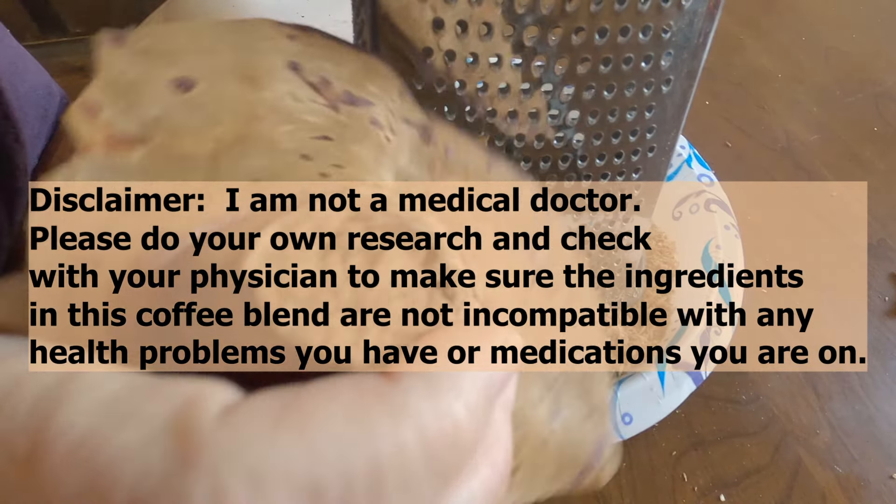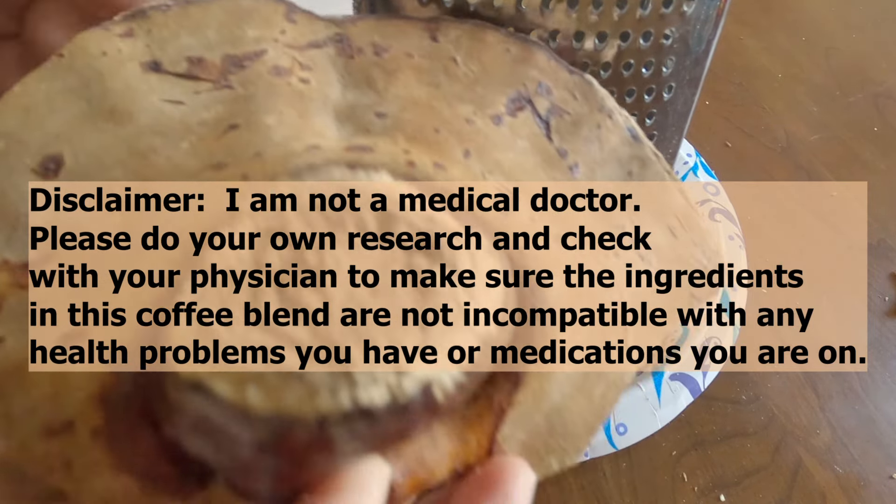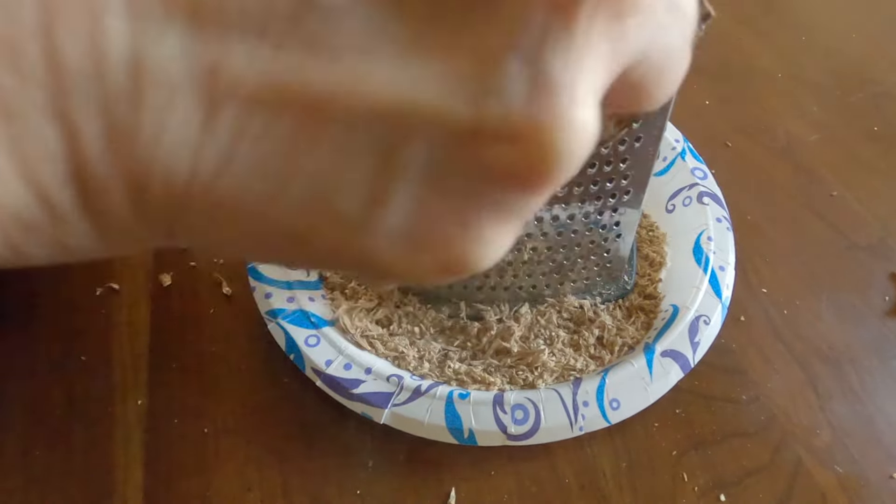The one that I have I've already grated up quite a bit, but you can see these are kind of hard like wood. You can use a grater to grate them, and you can use the shavings to make an herbal tea or include them in an herbal coffee blend like I'm going to show you here.